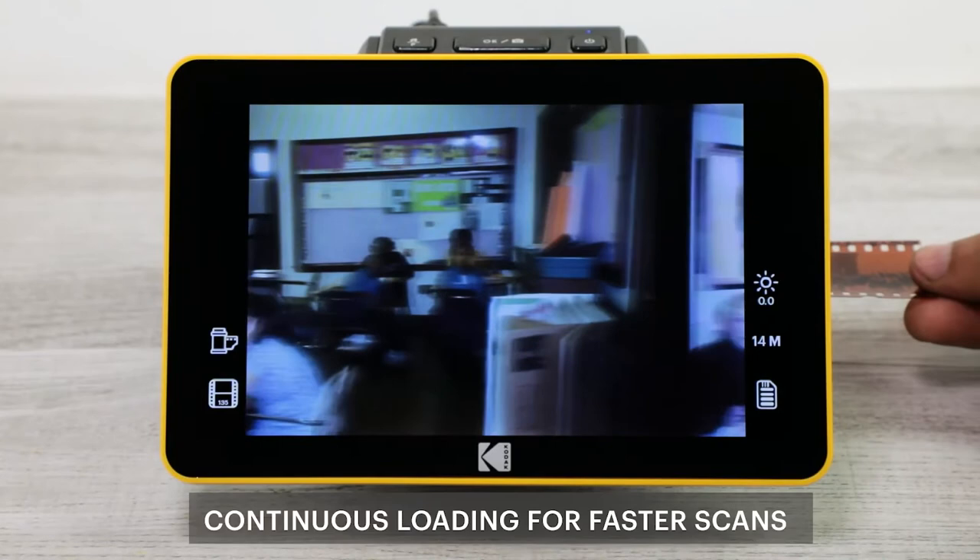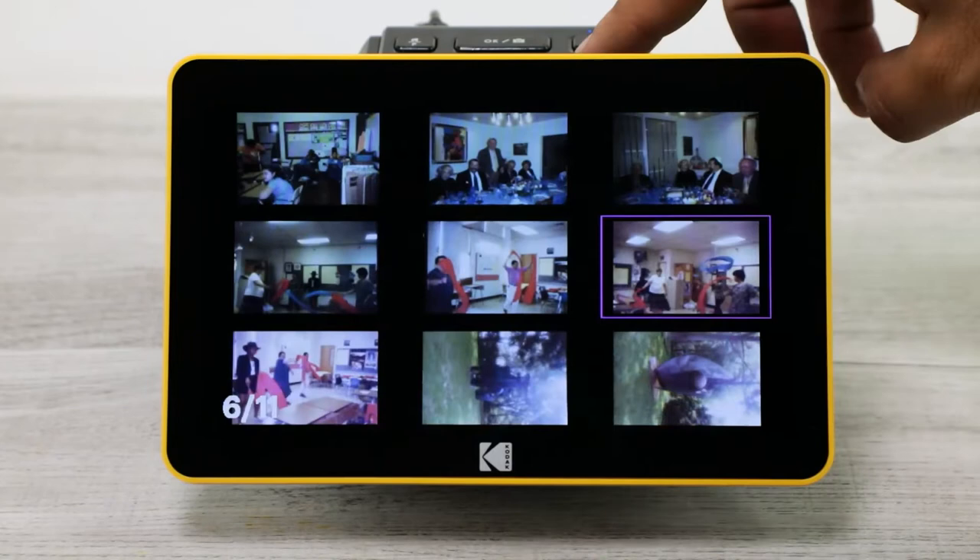Spend hours with your parents or grandparents reminiscing about the past with each scan. Go through boxes and boxes of old photos that can be made anew.